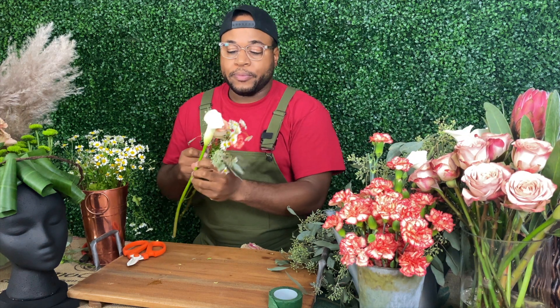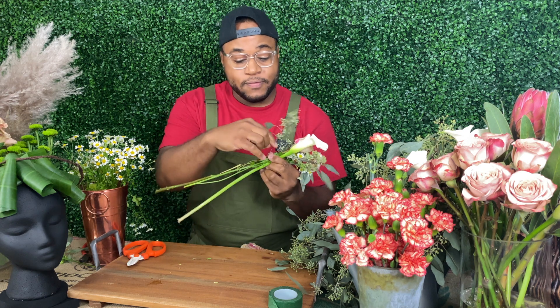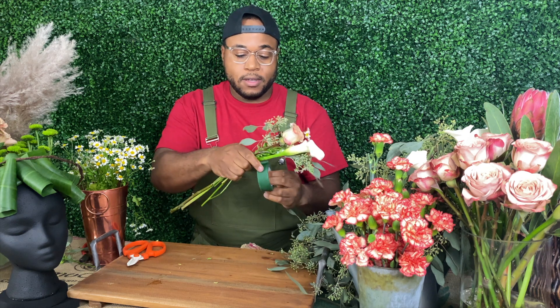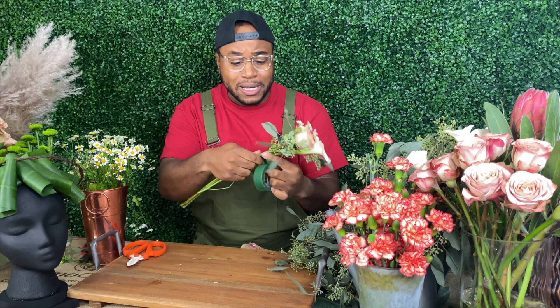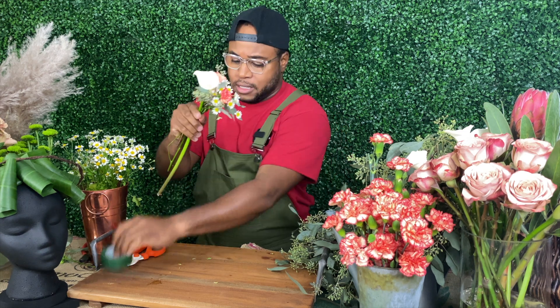And we're going to throw a little calla lily in here — give it some color. Now, like I said, with this floral tape it's amazing. Watch how this is done. What you want to do is take it, give it a little stretch, put it around your flowers, and then just wrap. Wrap and stretch, wrap — and see how it does? It just sticks together. Who created this? Who designed this? I need to look this up. So boom — you have your first floral mini bouquet that you're going to be using for your headpiece.